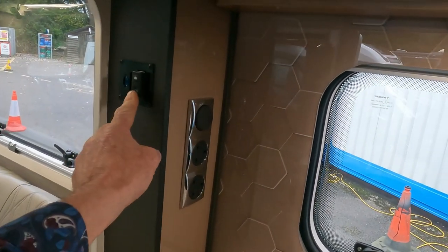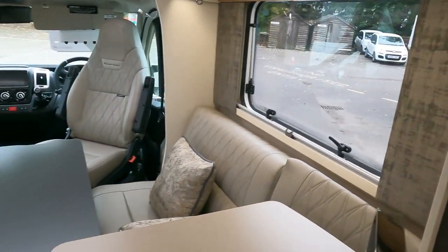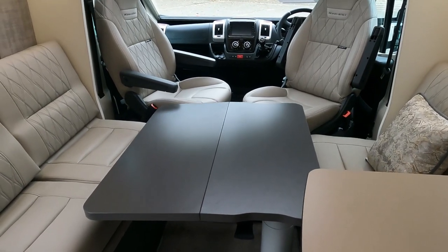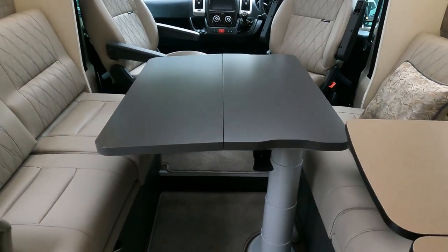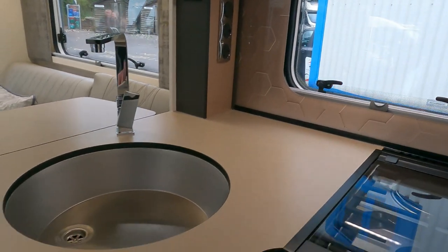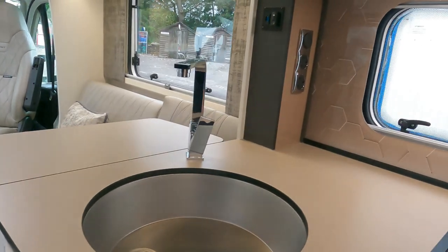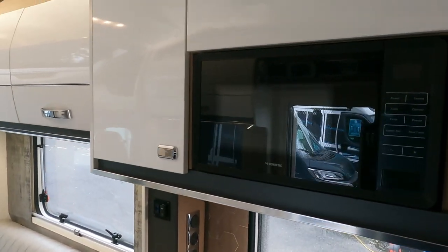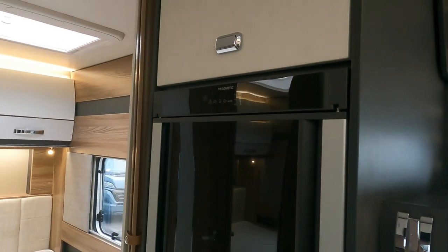There's a switch there - looks like an adjustable table - so that makes up into a bed! It's got an electric table - pretty swish! Back in the kitchen area, there's space that looks like the infill for the sink, a cutlery drawer, and the microwave up there. This has got the Dometic fridge.